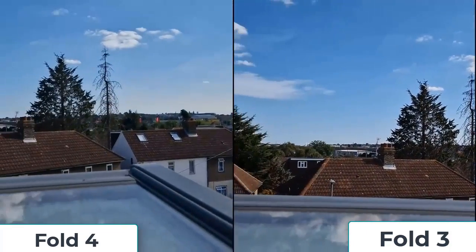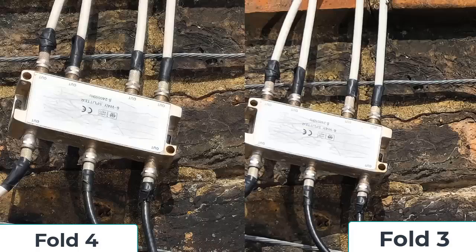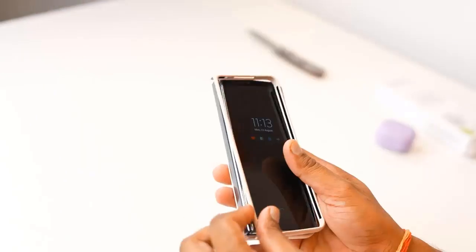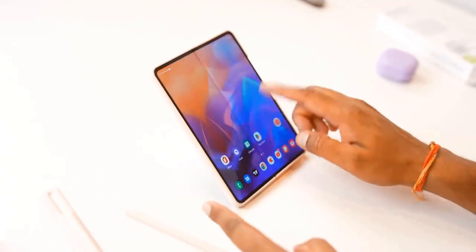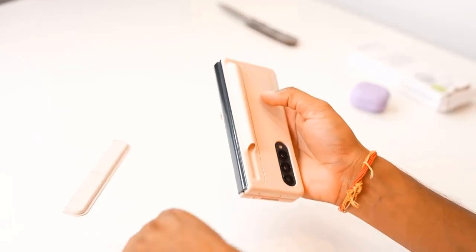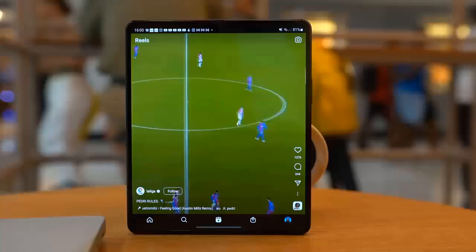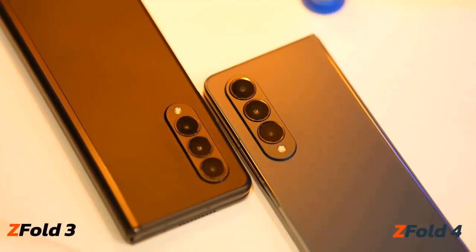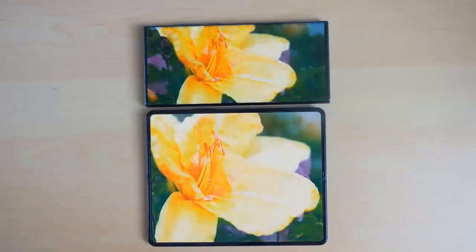The Fold 4 captures much cleaner zoomed shots thanks to the new 3x telephoto camera, with digital zoom up to 30x versus the Fold 3's 10x maximum. At 10x both phones do a great job separating the subject from the background in portrait mode, but the Fold 4's color science is improved — you can see the true color of greenery. The 3x zoom also allows closer portrait captures compared to the 2x on the previous generation.